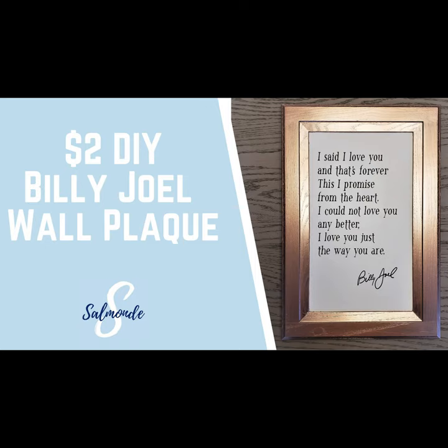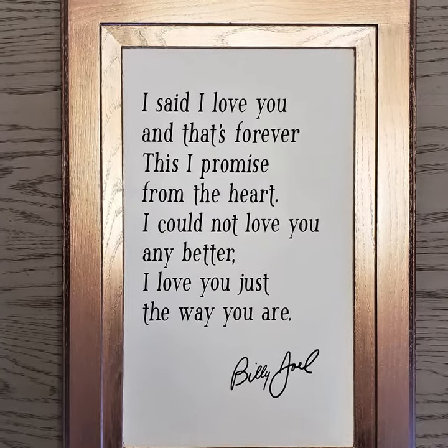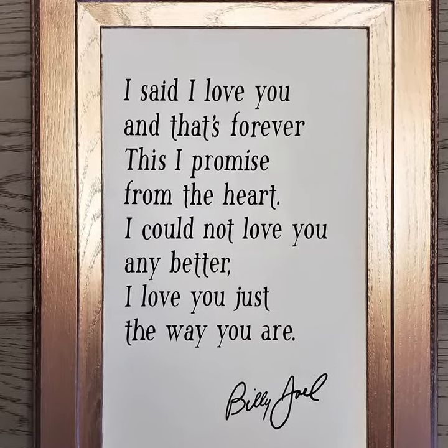Today I'll be making this plaque using my Silhouette Cameo. It's a verse from the Billy Joel song Just the Way You Are. Billy Joel is one of Eric and I's favorite artists, as well as one of our favorite songs.